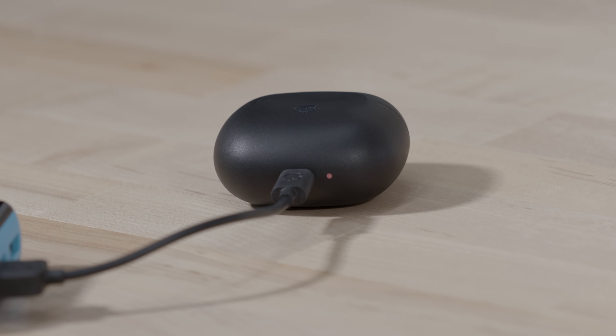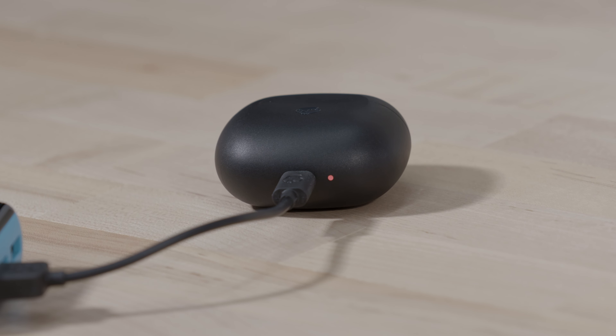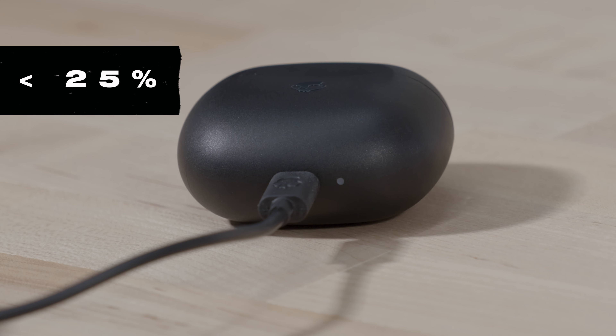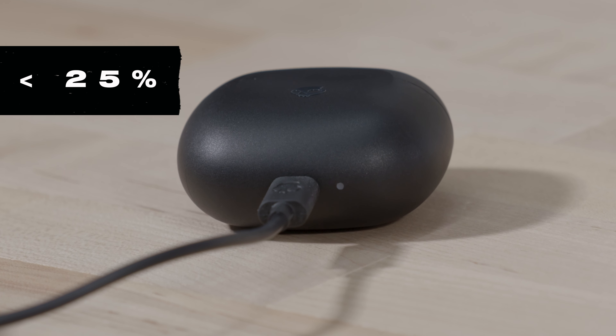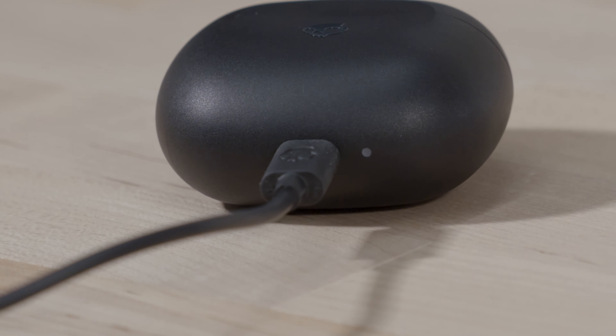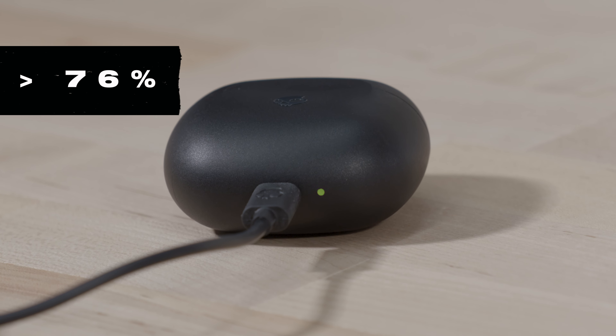The single LED next to the USB-C charging port will pulse and indicate the current charging case battery level. Red means 25% or less, yellow means between 26 and 75%, and green means between 76 and 100%. The Rail case can be independently charged whether the earbuds are in it or not. With rapid charge, a 10-minute charge of the case will provide more than two hours of battery playtime.